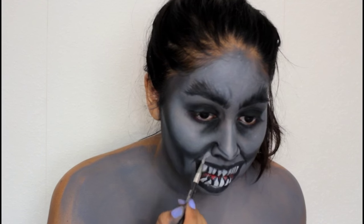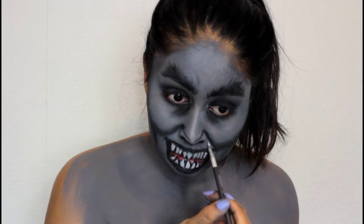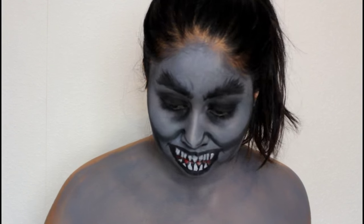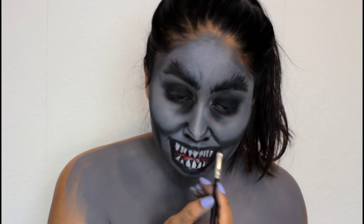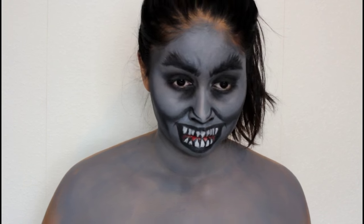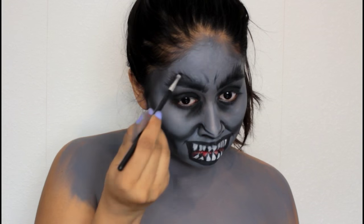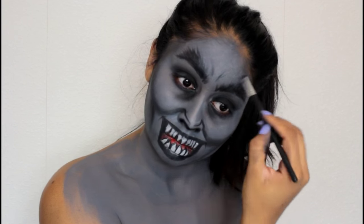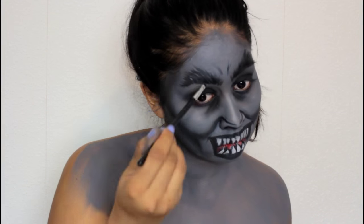I'm highlighting my forehead and redrawing the wrinkles on the forehead a bit. Here I'm just cleaning up under the cheeks because I thought one side was a bit too thick on the black line. Wherever you've made a mistake just take the grey paint and cover it — kind of like concealing. I'm just intensifying the black around the nose to really make it pointy and weird looking.